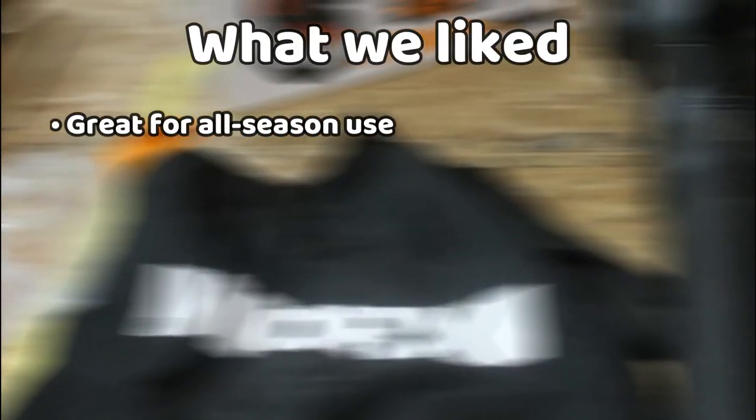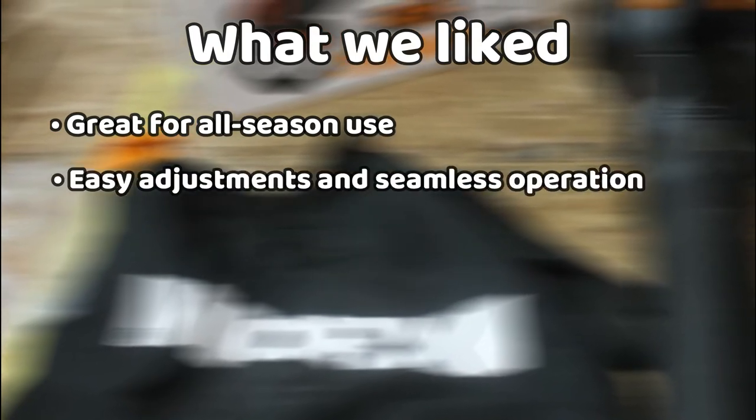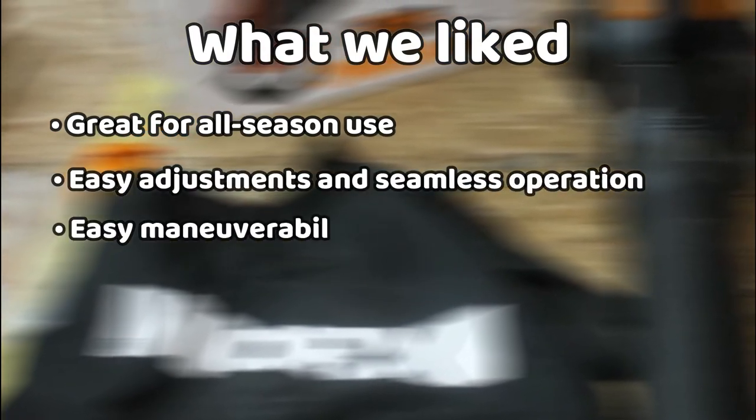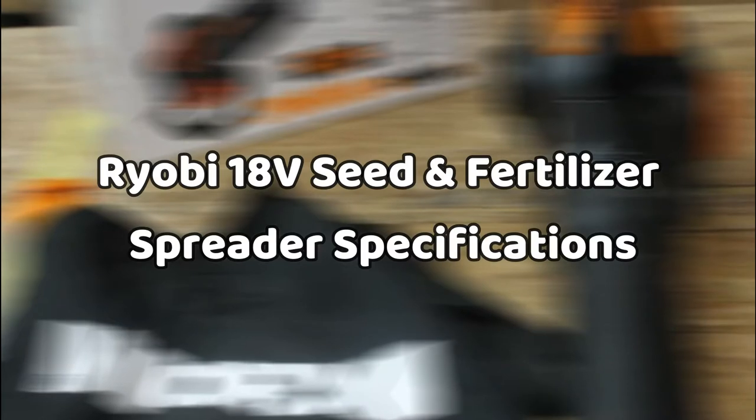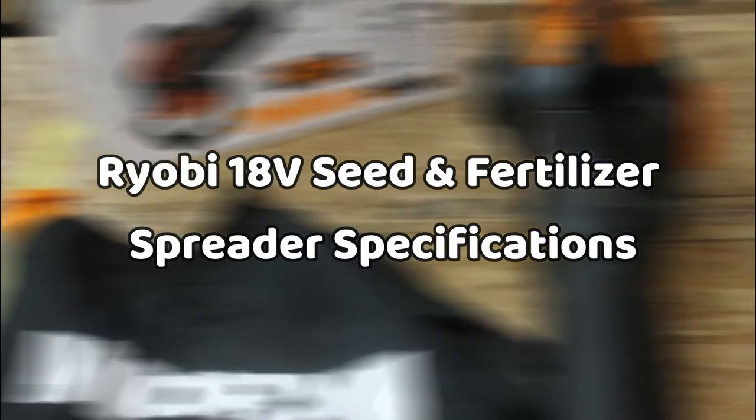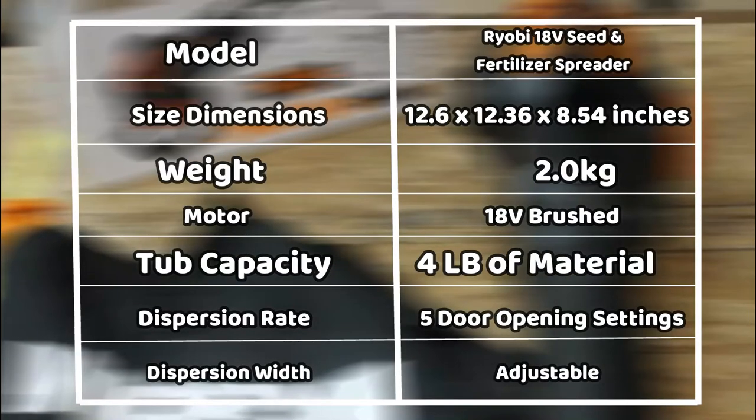What we liked: great for all-season use, easy adjustments and seamless operation, easy maneuverability, and does not use any leads or power sockets. What we didn't like: can be quite heavy when loaded.